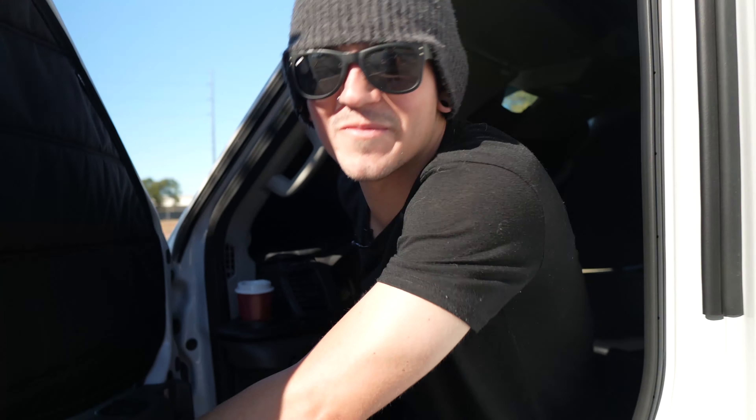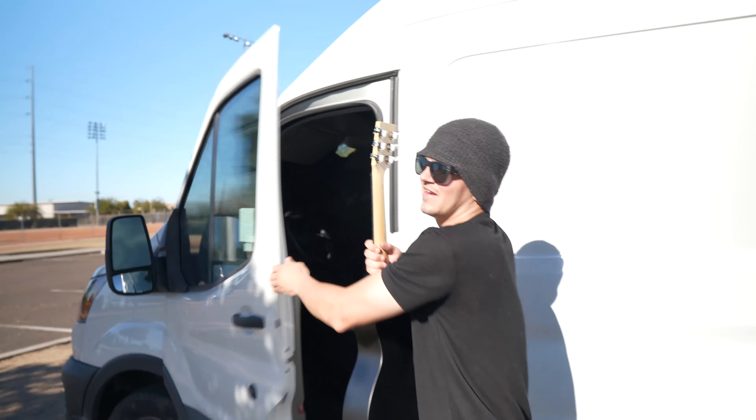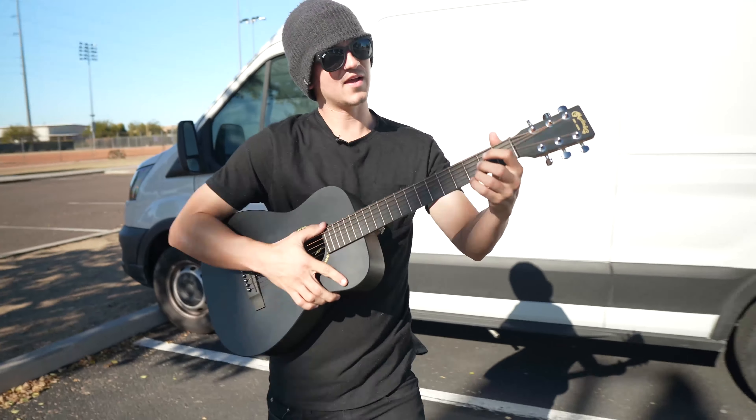Oh, kid just paid me 50 bucks. I'm going to give him some guitar lessons.